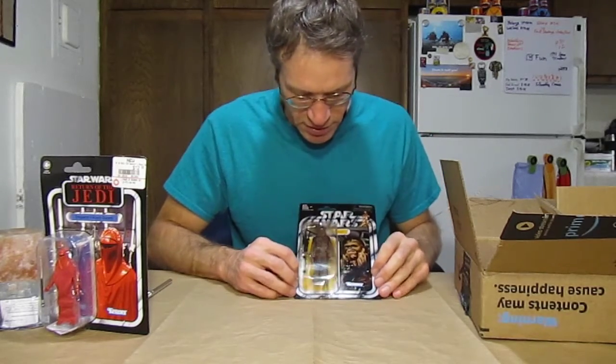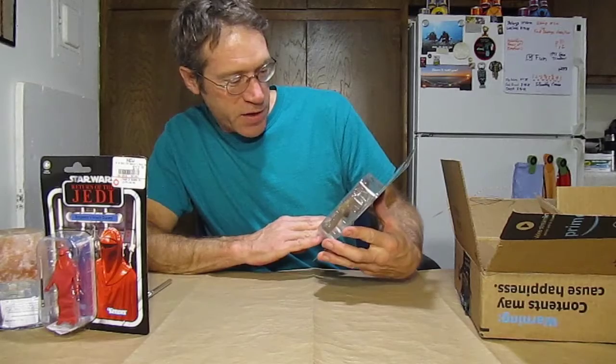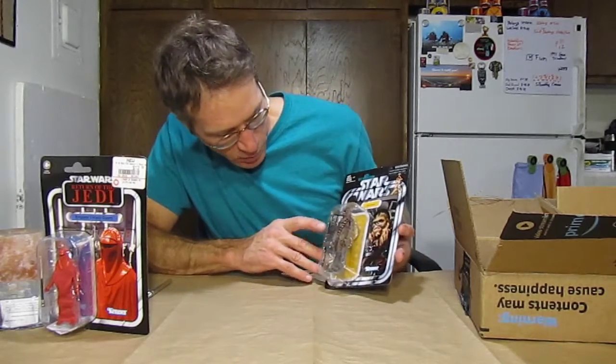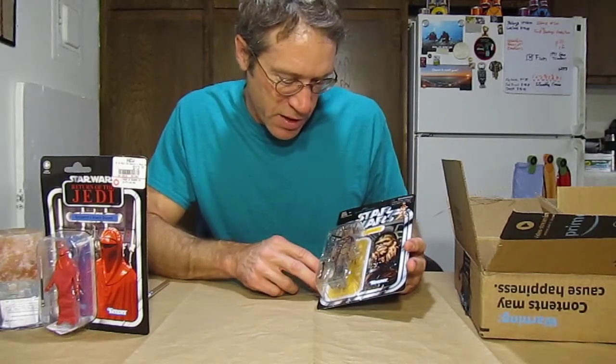Not much more to say about it — he's just one of the primary characters. He's a great sculpt. He's got his mouth open, he looks furry, his fur really looks good, his coloring really looks good. That's a great figure. And he's got his great crossbow weapon — his laser crossbow — that's just awesome.